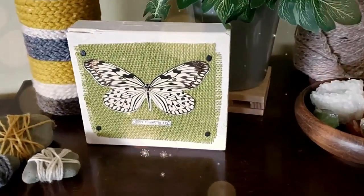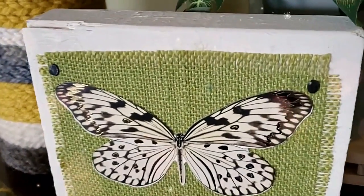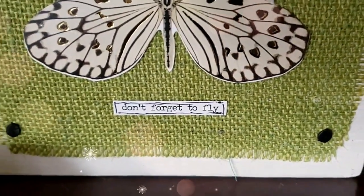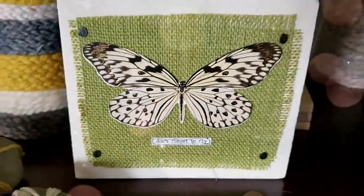I love this piece. I still use it today — I love butterflies so this is perfect for our home decor.